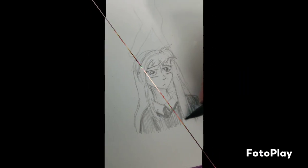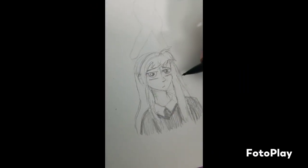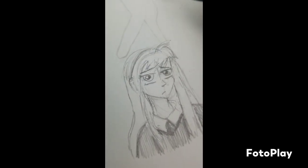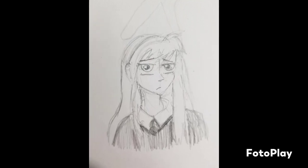I decided I wasn't going to color this one in, just leave it as a sketch, because I think if I added color it would have just messed it up. I'm actually pretty happy with how this one turned out — I didn't think it was going to be even remotely similar to Abby's.